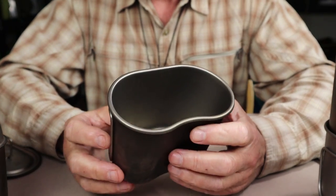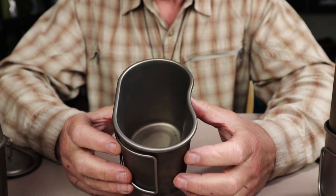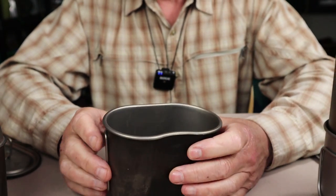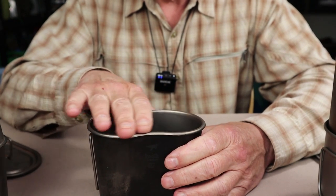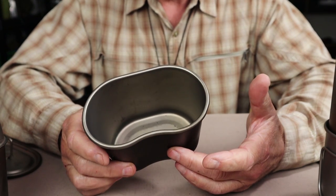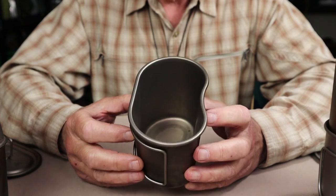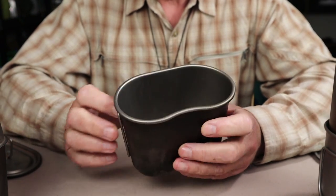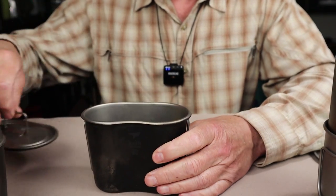The other thing — and this is strange to me — is there are no graduated measurements inside. There are no imperial or metric markings to tell you how much fluid you have. You can learn by experience: roughly two-thirds of the way up is two cups. But for the sake of what it would take to put those markings in, it would be nice, especially when you need a more precise measurement for specific meals.